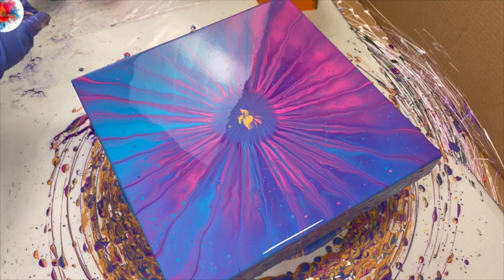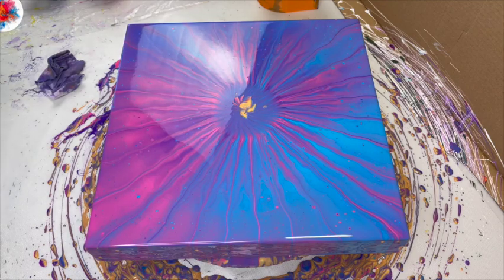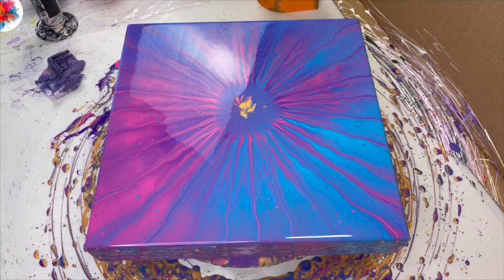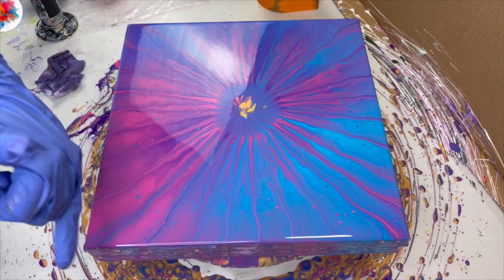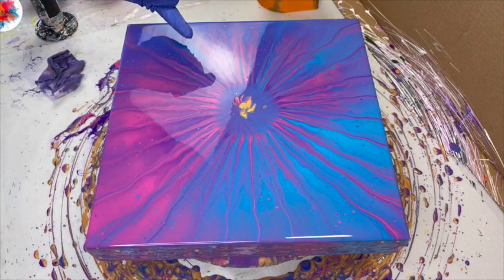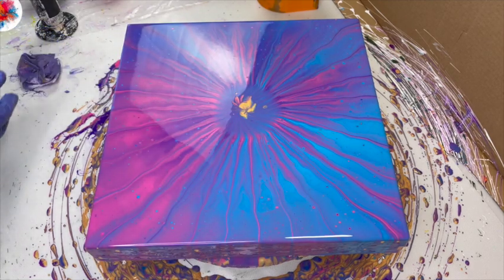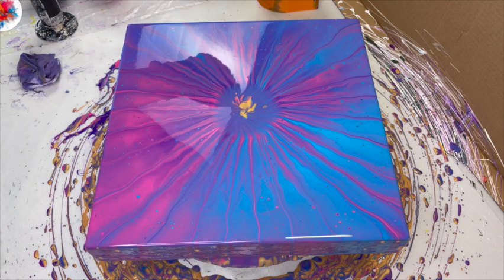Now what I've got to do is just torch this baby — that could bring up even more cells. I would call this a success. You can tell the nautilus from the pink — small, larger, larger — and with the blue, larger, larger there. The purple I don't know where it went, but somewhere in there you can see a little bit of the purple as well. I think it's just beautiful.